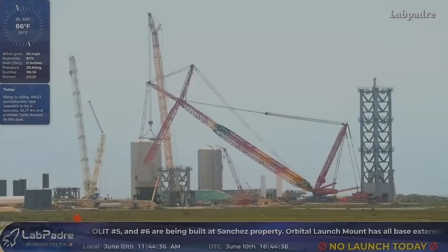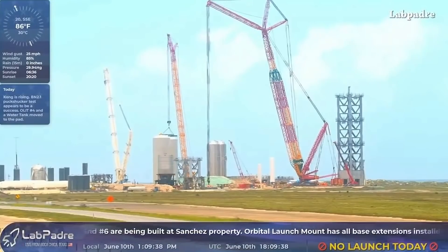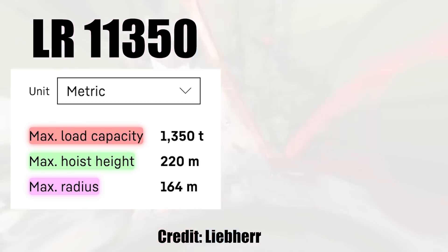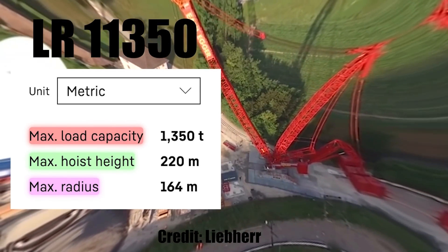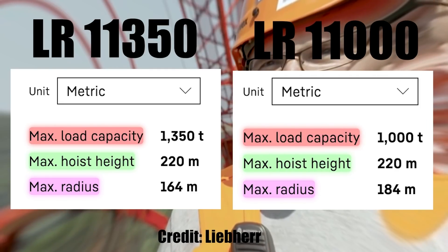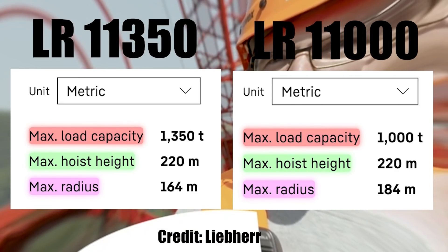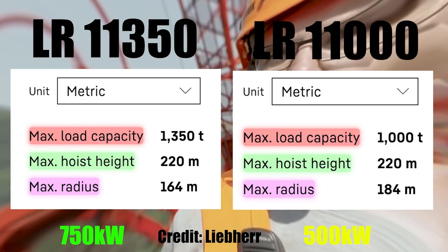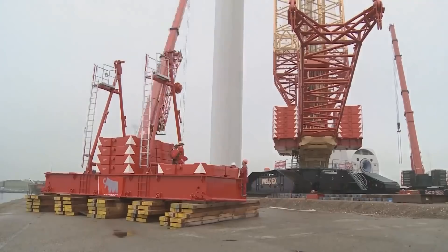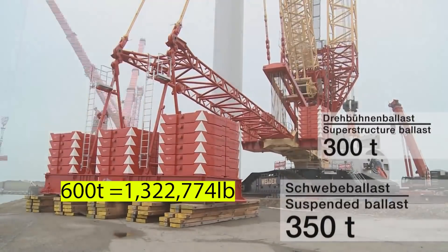Compared to Cranex, Frankencrane was similar in many aspects. The measurements for the short and long boom sections are almost the same, as well as the lifting heights — though not the lifting capacity. Frankencrane is a LR 11350 that can lift up to 1,350 tons, whereas Cranex is a LR 11000 that can lift 1,000 tons. Also on Frankencrane, the derrick ballast trays can carry up to 600 tons of weight — 150 more than those on the LR 11000.